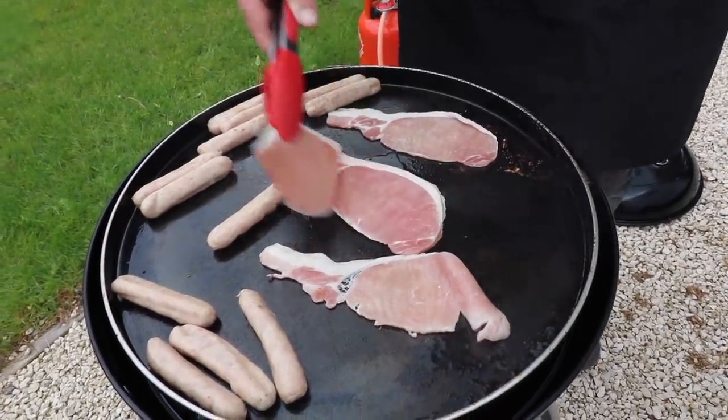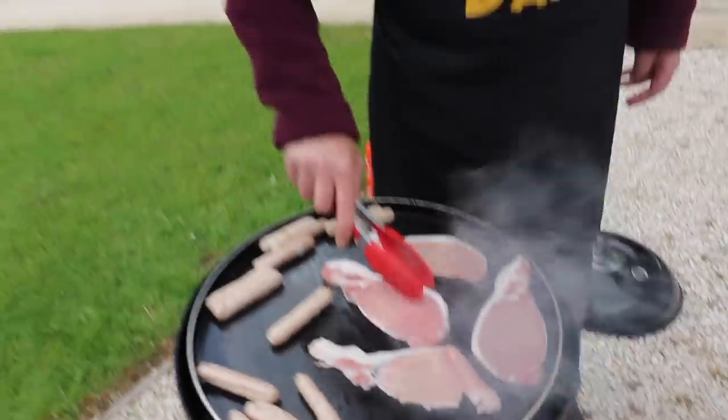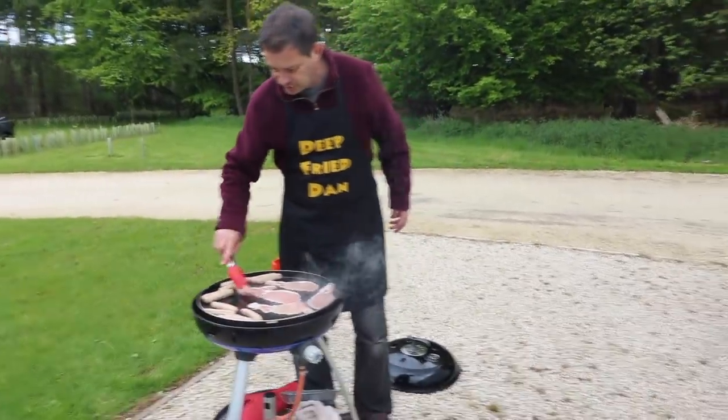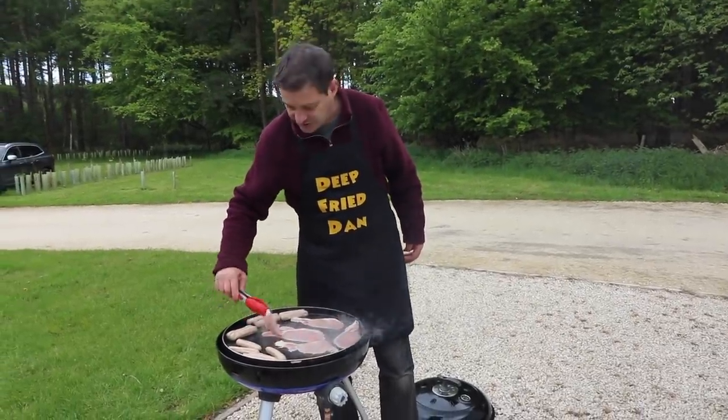This is going to be nice, you know — it's just a quick easy meal, set you up for the day. Deep Fried Dan — that's who's cooking today. The sausages and bacon are going. The only reason we got smoked bacon today — you know why?